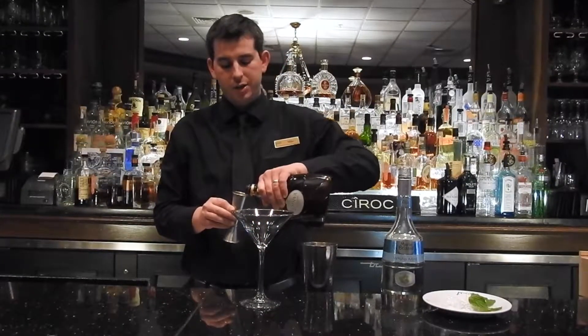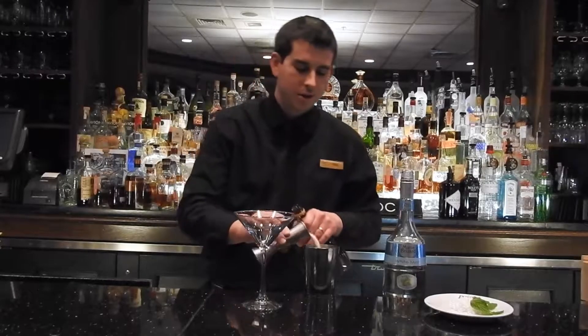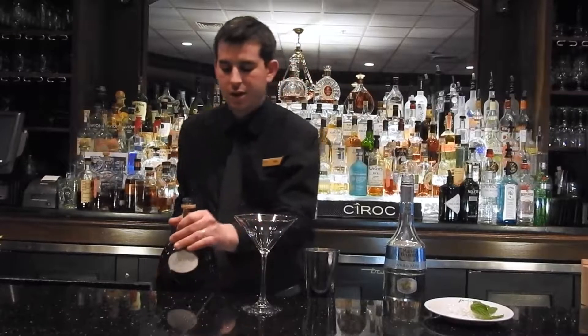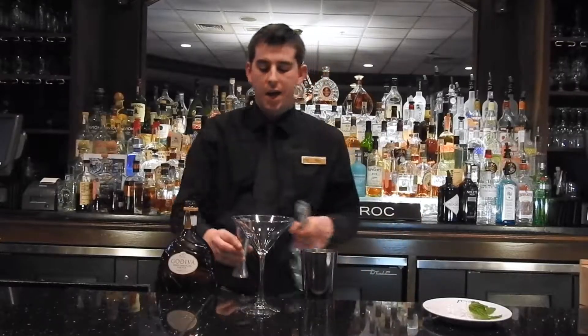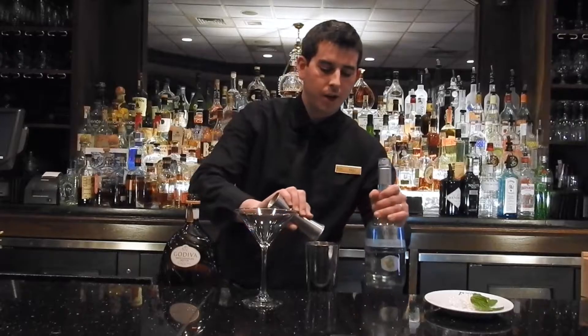What I'm going to do is take two ounces of Godiva white chocolate. Pull the ice. We're going to do an ounce and a half of Marie Brizard white mint, right on top.